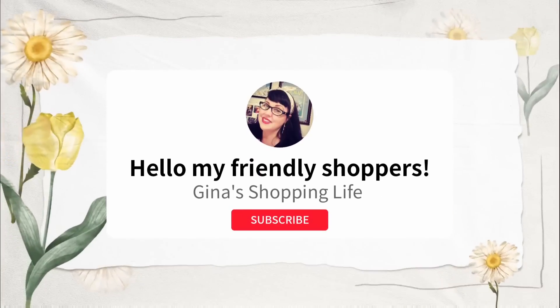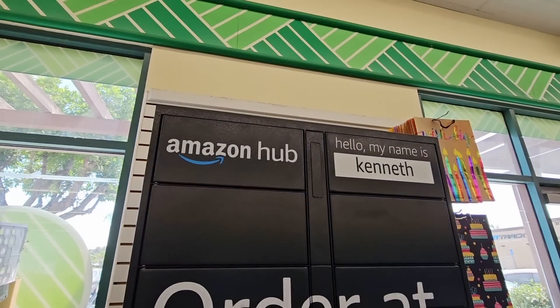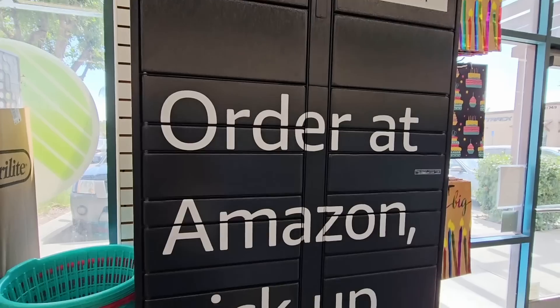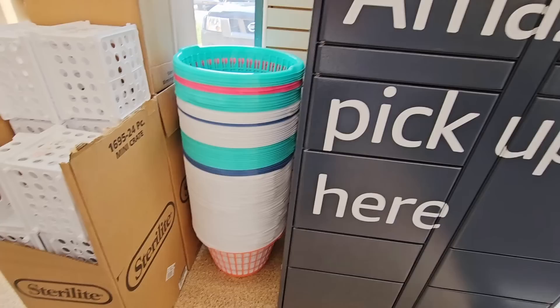Hello my frugal shoppers and welcome back. This is Gina and today we are back shopping at Dollar Tree. I haven't been here in a while and the first thing I see is an Amazon hub — very interesting. You can pick up your Amazon packages there.